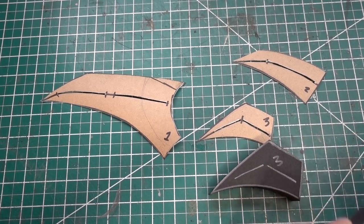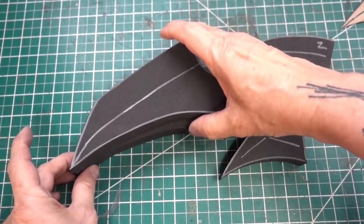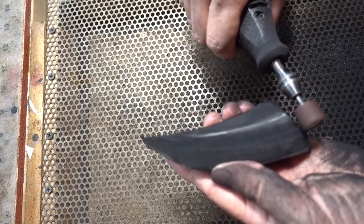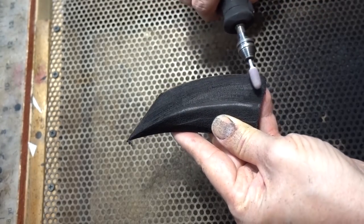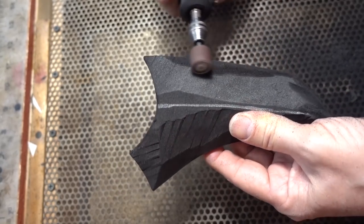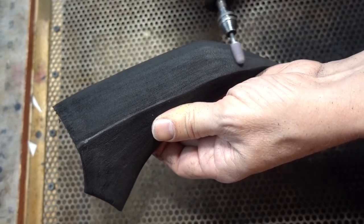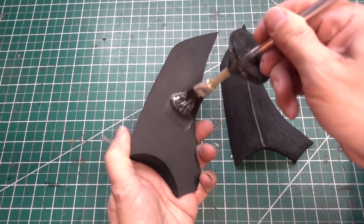Let's move on to the spikes. I'm going to be using 1 inch EVA foam for that. Drawing the guidelines for shaping up the spikes with the sanding drum. Now I'm going to switch over to the stone bit for smoothing. Now the big spike is all shaped up — glue them together.